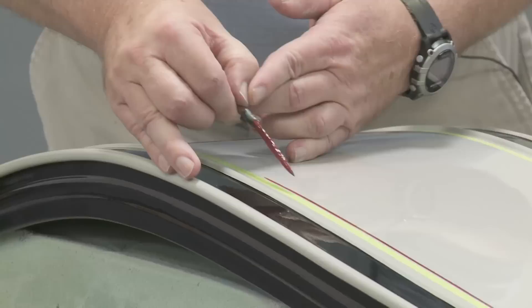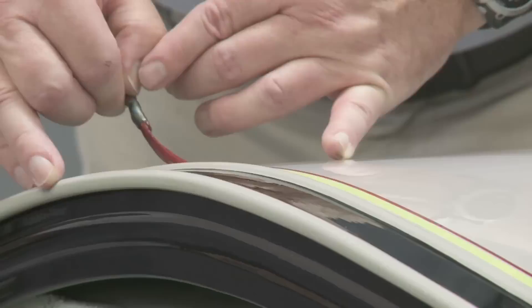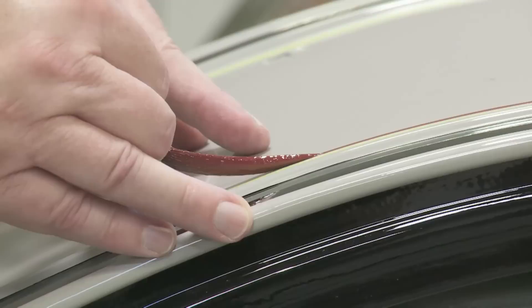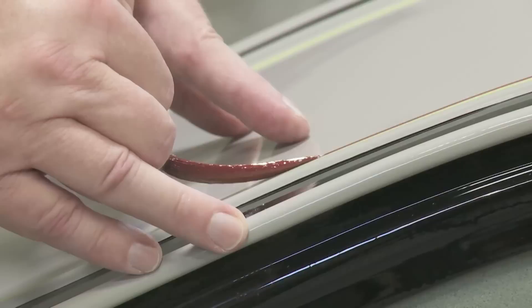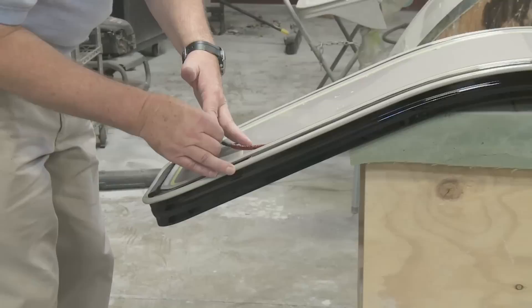One thing's for sure about this particular car — it's got more striping on it than any antique I've ever done, by far in a way. It's got stripes all over it, but that's okay. This kind of reflects the time — I'm sure they had plenty of time for craftsmanship back then, more so than nowadays.